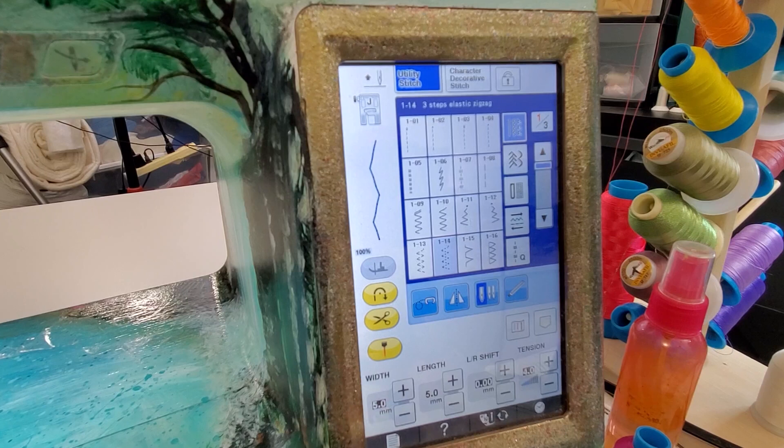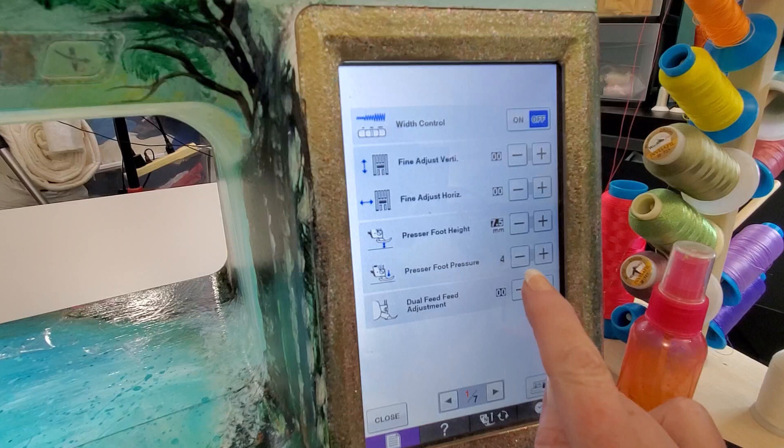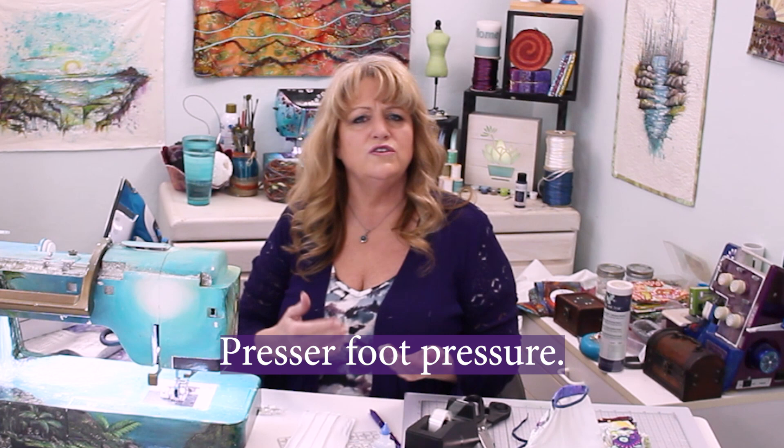On this machine this is where I access my presser foot pressure, and I have it at the normal setting. If you have released your pressure to do appliqué or other projects, make sure that you check your pressure setting. You also may have a silver disc on the top that you push and release — refer to your instruction manual to learn how to apply normal standard pressure on the presser foot. I've also selected polyester thread to be used in both the needle and the bobbin.